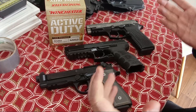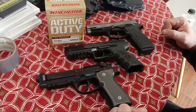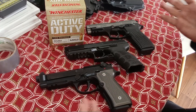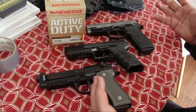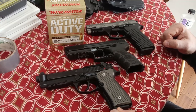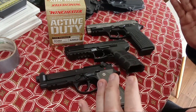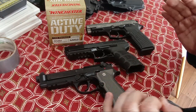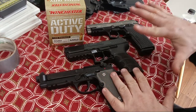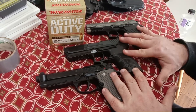Number one is after the double action pull, you get a nice crisp single action pull that is better than pretty much any striker-fired gun. There's just a little more nostalgia to it, a little more feel, a little more connection to the pistol. If you're looking for the best CCW pistol, check out my best DA/SA double action single action CCW pistol video. But today we're talking about the full-size duty, military, or SHTF type pistol or range pistol.